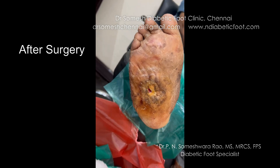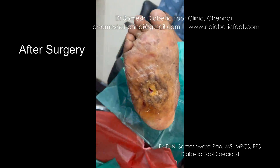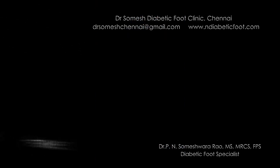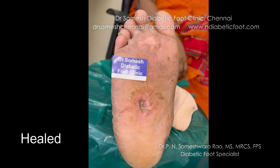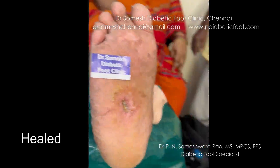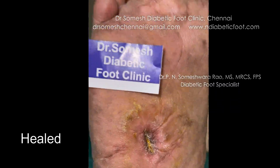You can see the nicely healed bone once the infection was cleared out and the wound was managed. In the follow-up, the wound is fully resolved. The foot looks much better — the swelling and discharge have all gone. The swelling of the foot has also resolved. A nicely healed case.